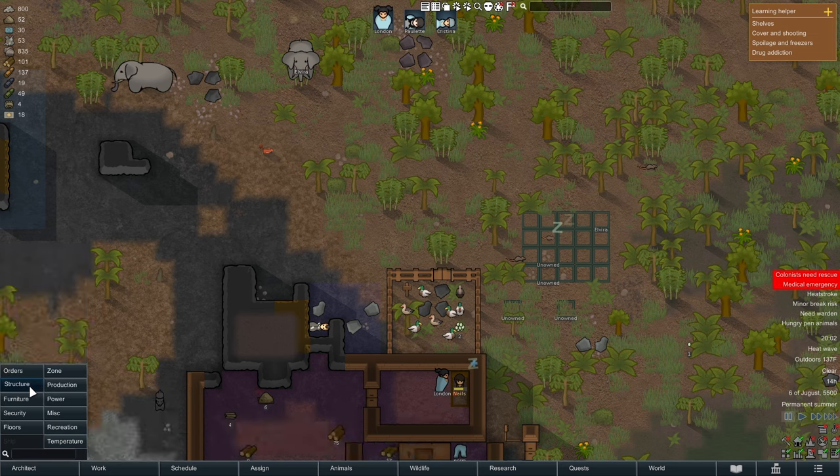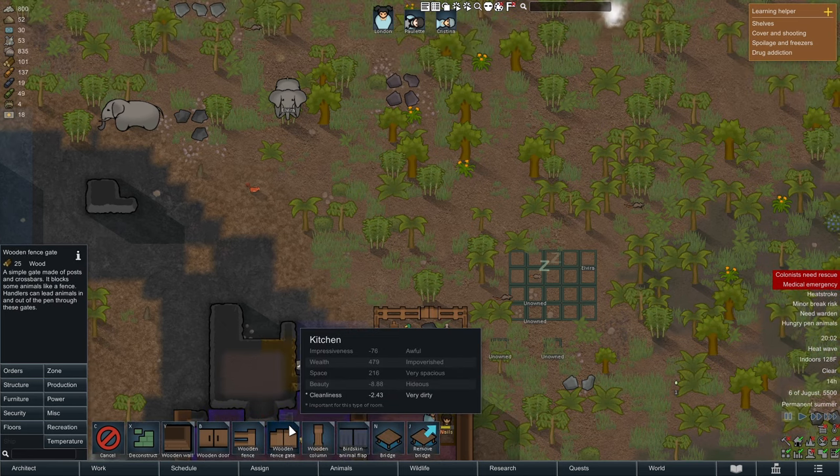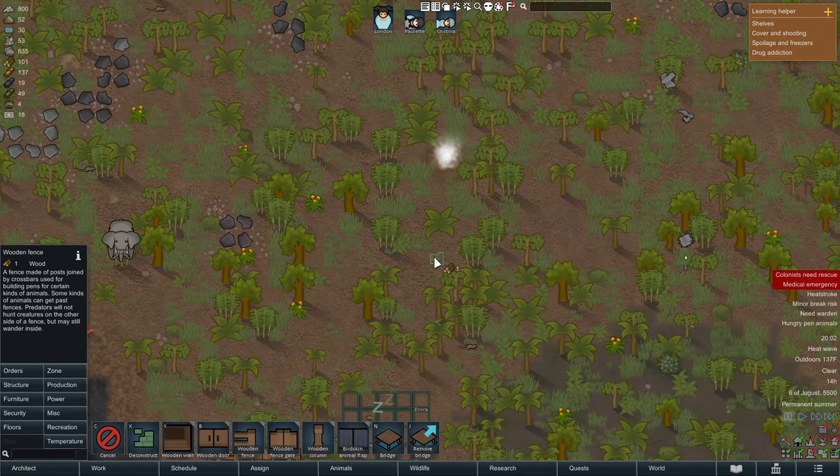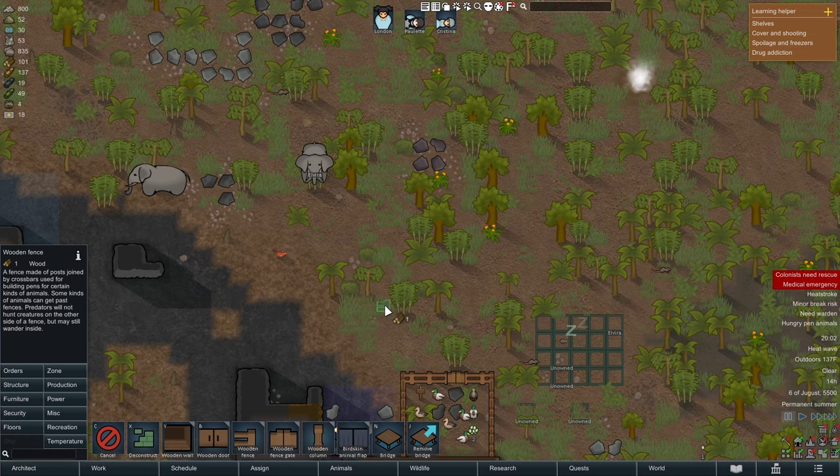What you'll do is go to structure, plot out a wooden fence, and then put a gate on it — ideally somewhere that has grass. But there's a lot of nuance in case you're playing in a biome that doesn't have grass, like ice or something.